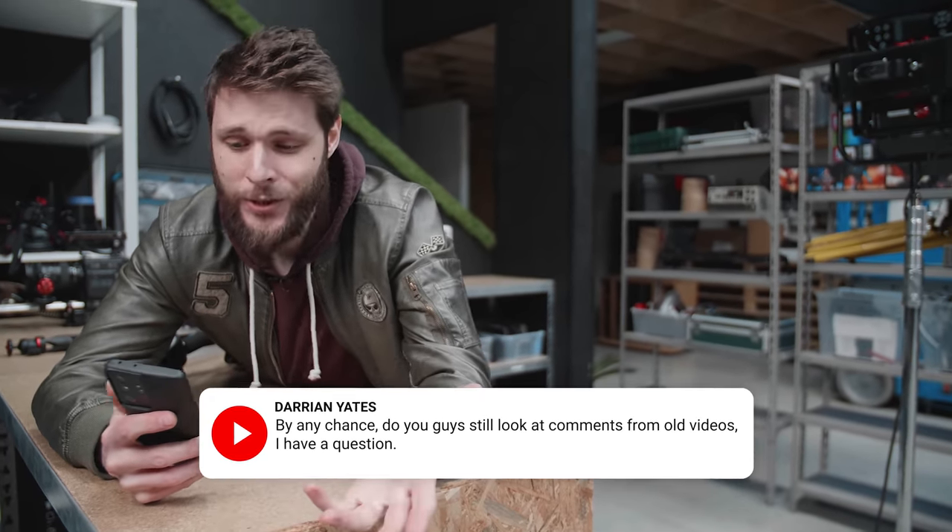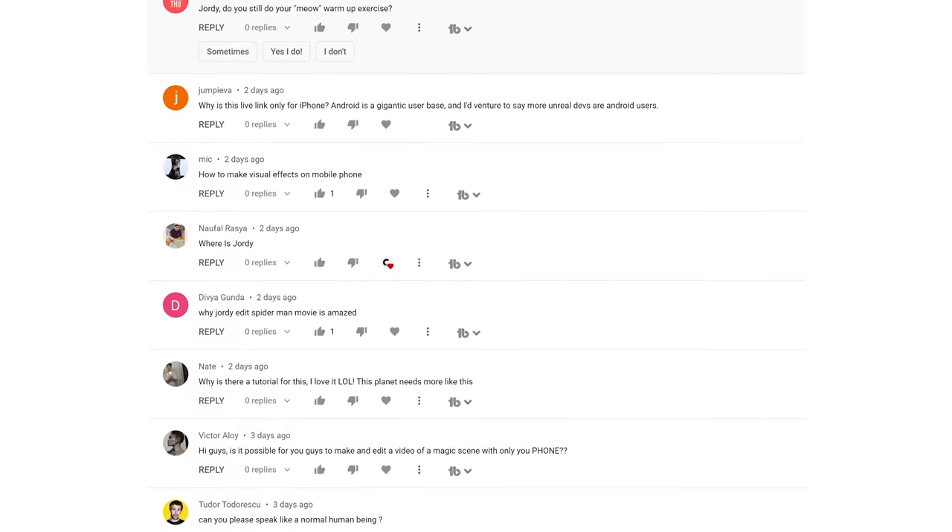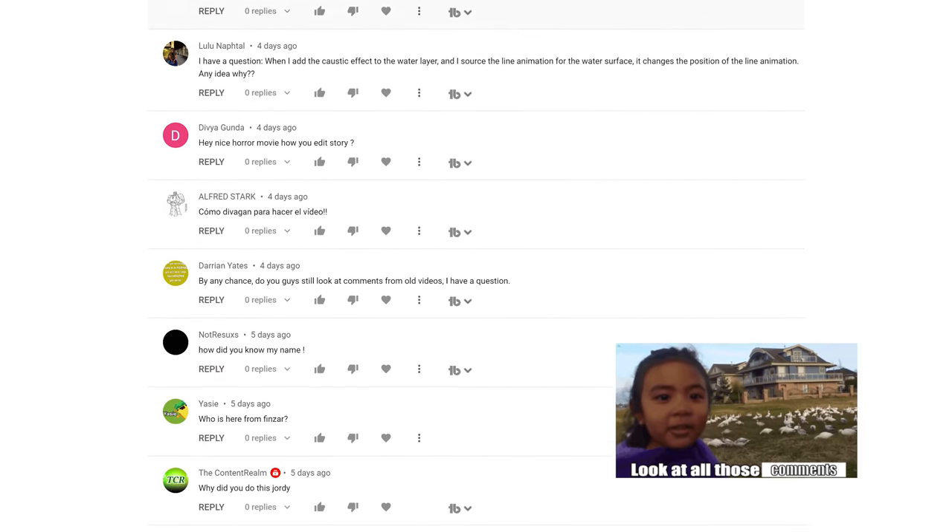We have a great question from Darien Yates who asks: do you still look at comments from old videos? Yes — if you place a new comment it comes into our list of latest comments, so we can definitely check it out. We want to answer your questions in every Copycat video we upload. So if you're stuck with something in After Effects, Unreal Engine, or filmmaking in general, go ahead and ask in the comments below. Maybe in the next video we'll pick your question.